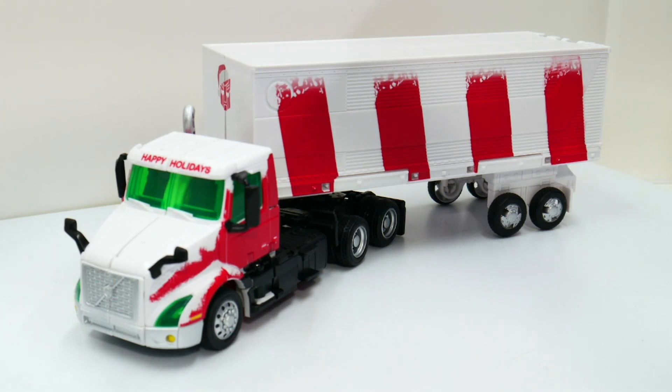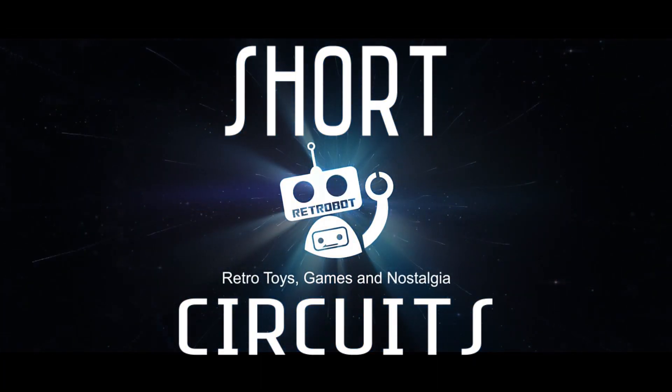It's Optimus Prime for the holidays, featuring a snow-flavored color scheme. Welcome to RetroBot, the YouTube channel where we feed a friendly space robot a diet of pure nostalgia. I'm Clay.